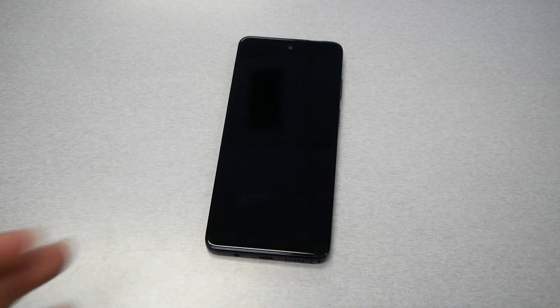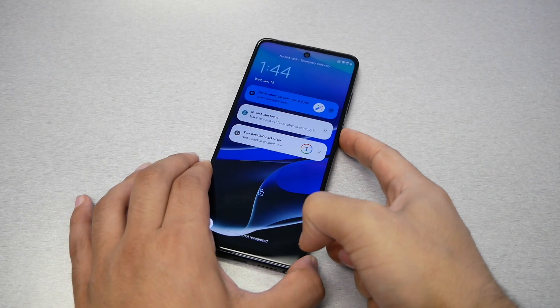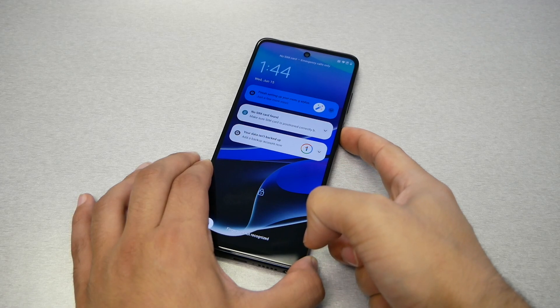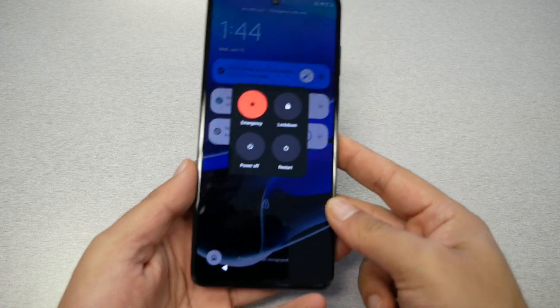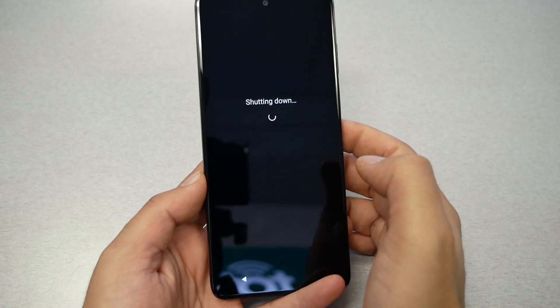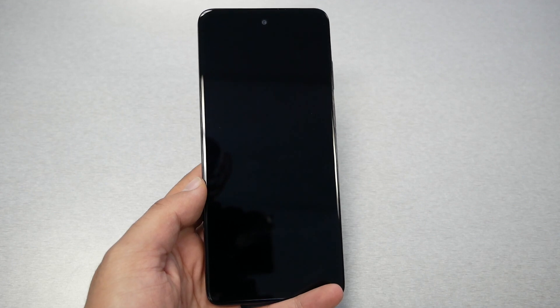To perform the hard reset, you need to make sure your phone is turned off. Luckily, with Motorola phones you can still turn the phone off even if you have a pattern password or fingerprint — just press and hold the power key and you should be able to switch the phone completely off.